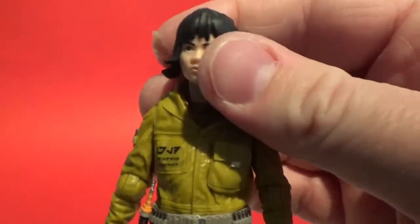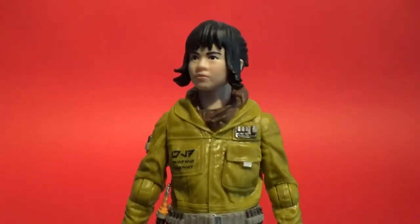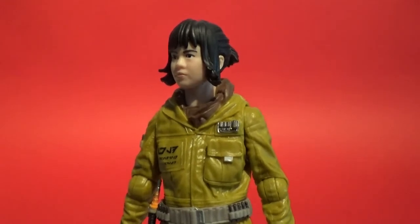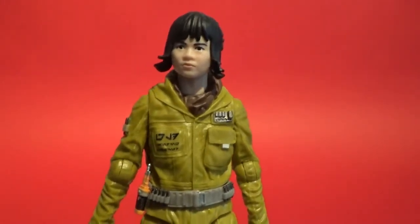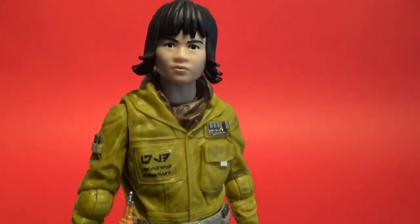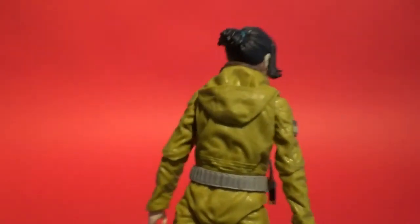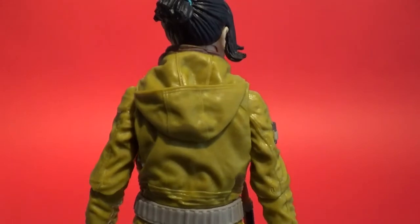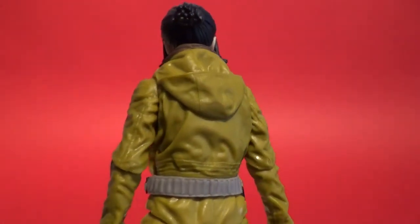This is a good-looking figure. I've only got the three-and-three-quarter basic figure so far — hopefully I can get the three-and-three-quarter inch Black Series super-articulated version soon. This one looks really good. I like the jumpsuit with the hood that's nicely molded on the back there — that looks great, with nice folds and the fabric looks good.